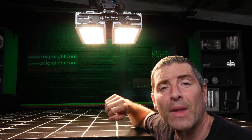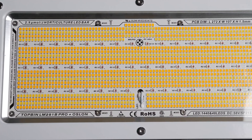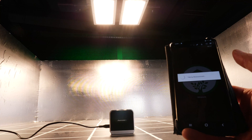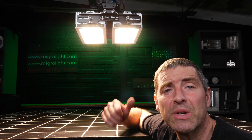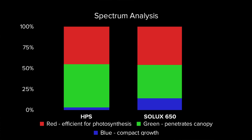The LEDs are a mixture of white Samsung LM281Bs — really good efficiency LEDs — and 660 nanometer deep reds by Osram. I tested the spectrum output and it is perfectly suitable for growing all the way from seed to harvest. Compared to an HPS, it delivers a much broader range of power and a better mix of blue, green and red, where a high proportion of blue is necessary for short, dense growth.